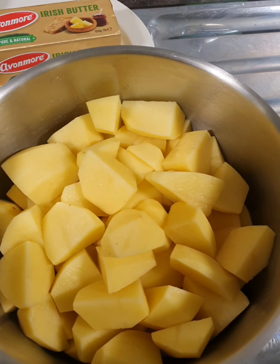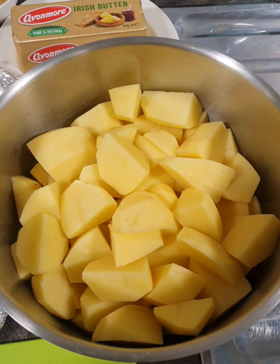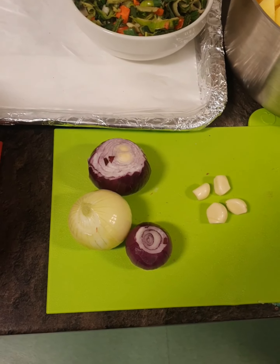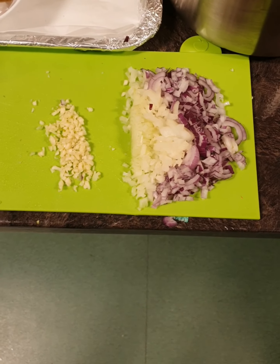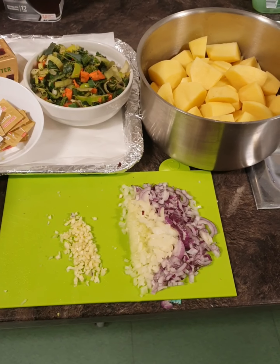We've cut our potatoes into quarters - these are the potatoes that are going to be for mashing. Our potatoes are peeled, cut up and ready to go. The next stage is to chop up our onions and crush our garlic. We've crushed our garlic with our knife and finely chopped our onion, so our veg is all prepped up and ready to go.